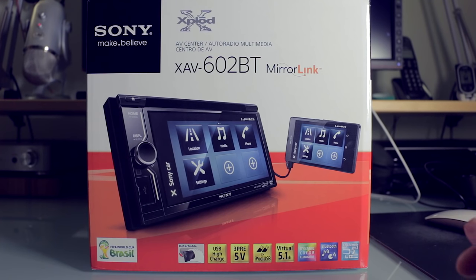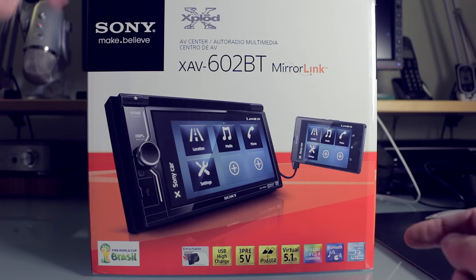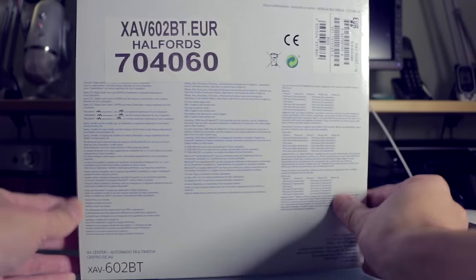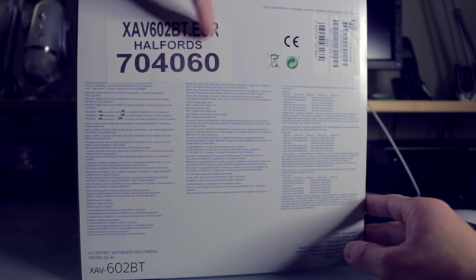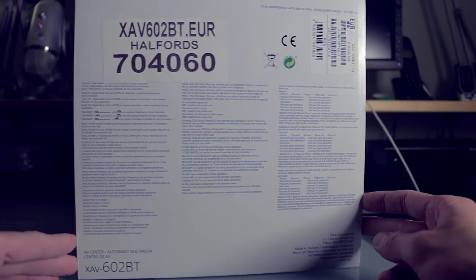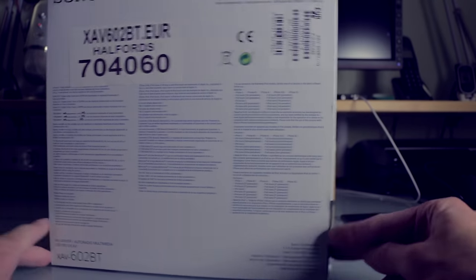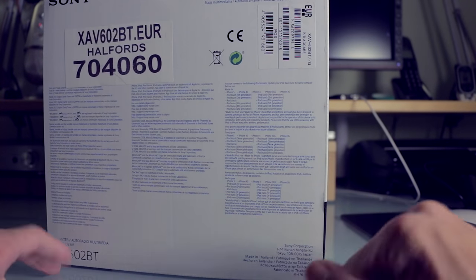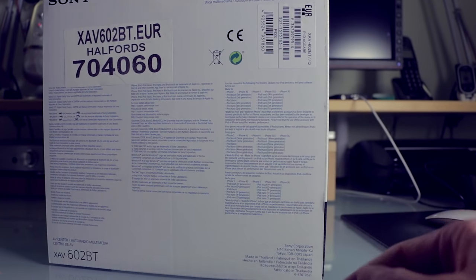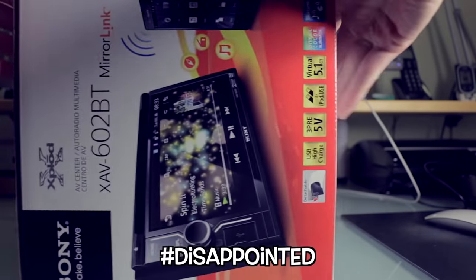Right then ladies and gentlemen, here we have the front of the box. As you can see it's made by Sony and the model number is XAV602BT. It is from Halfords because that's the cheapest place that I've found — which is weird because I've checked online everywhere and Halfords seems to be the cheapest place. It is made in Thailand, but yeah that's okay, not China — everything usually is from China so I was a bit disappointed. We have the same thing on the side and nothing exciting on the bottom.